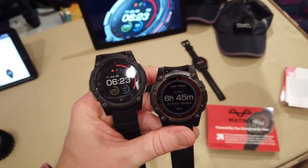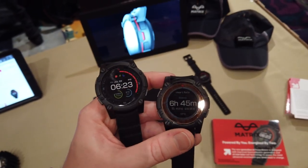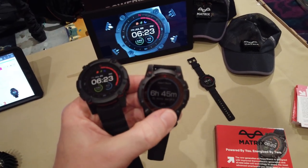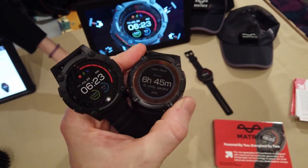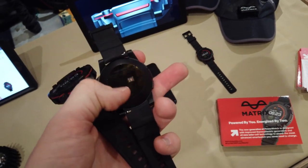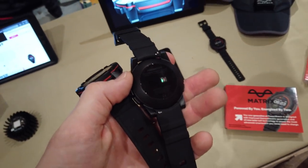I've got two units right here. The one to the left is what it's going to look like at the end — it looks a little more polished — whereas the one to the right is a prototype. These are both PowerWatch 2. What you're seeing around the edge are the solar panels. I can turn on the backlight right there — that works. If I turn it over, you can see there's an optical heart rate sensor in there.